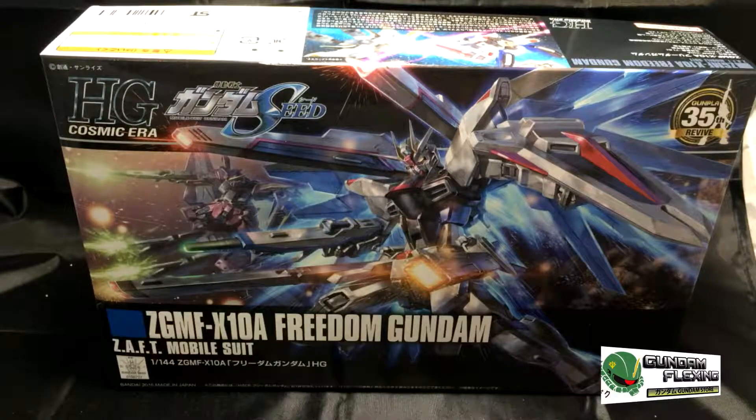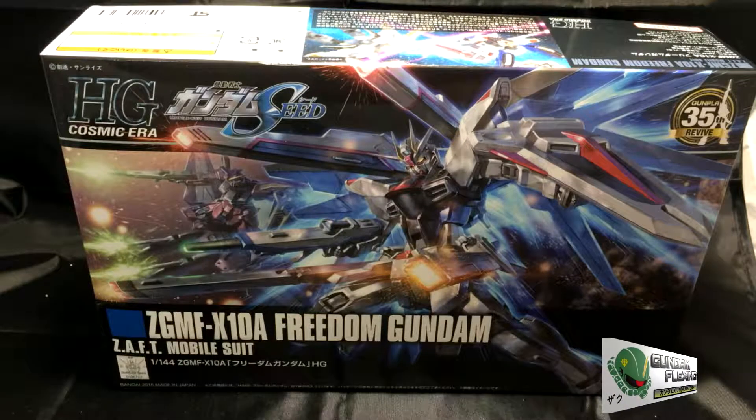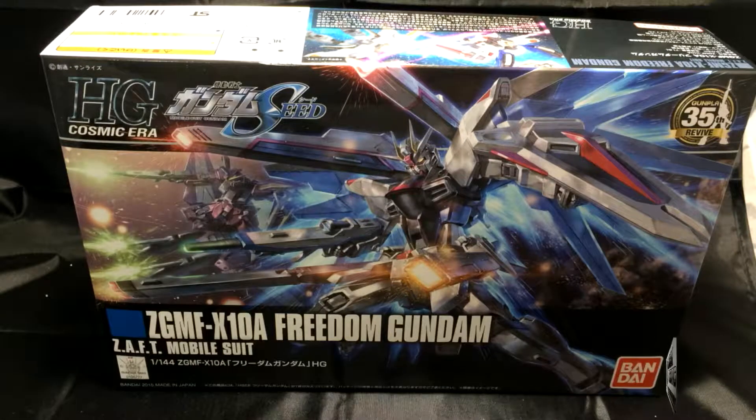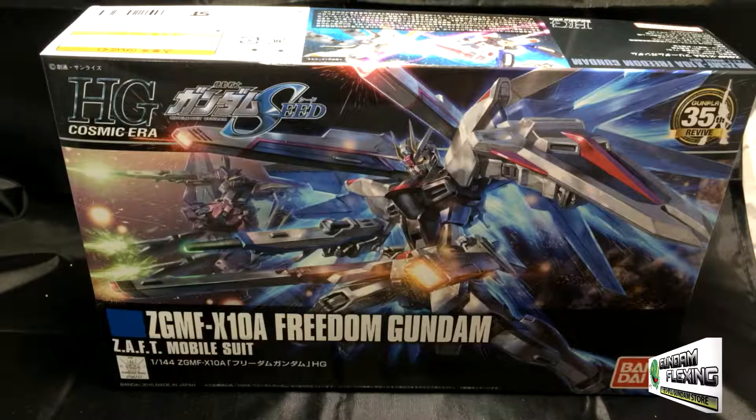What's up everybody, Gundamflexing here. We're gonna do an unboxing video of the high-grade Freedom Gundam, or long form ZGMF X10A Freedom Gundam, piloted by none other than Kira Yamato from Gundam SEED.